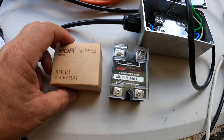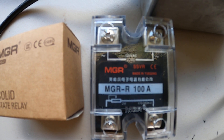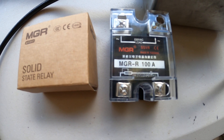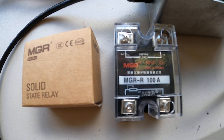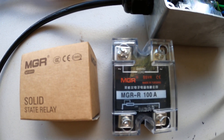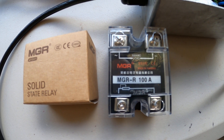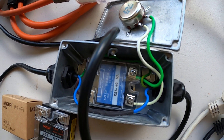This is another one I've built which uses the same module. It's called the solid-state SSVR relay. This one is 100 amps and it's got a 2 watt input, 50 kilohertz variable resistor. The load it can take is 220 volt AC and 100 amps. This is the same one I've built.